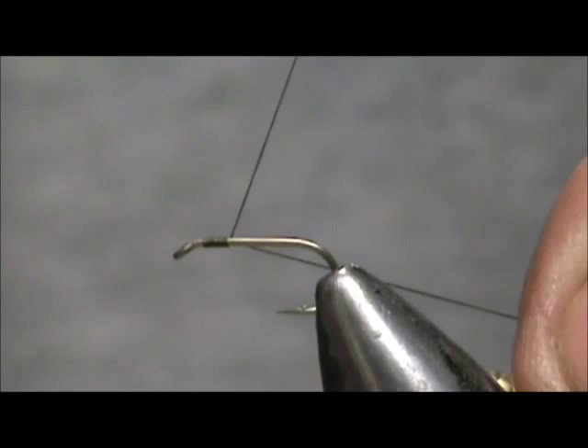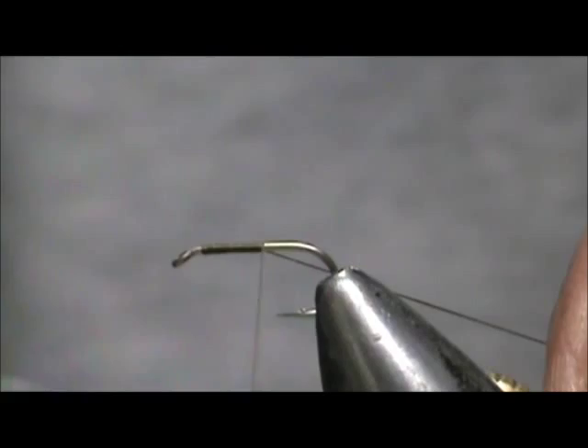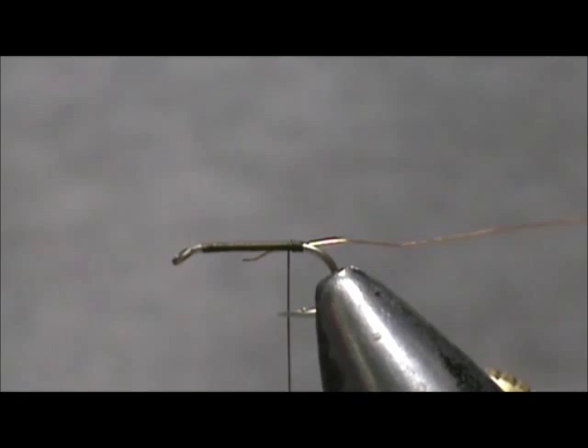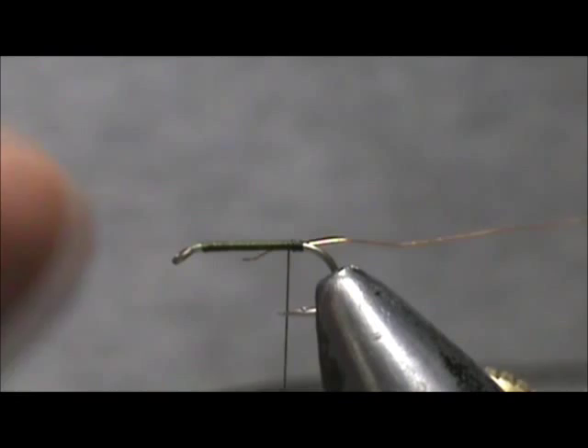We're going to put a base of thread down to the rear of the hook. First thing I'm going to do is tie in a rib, and this is extra fine copper wire. Then I'm going to take a single peacock herl and tie that in by the tip.